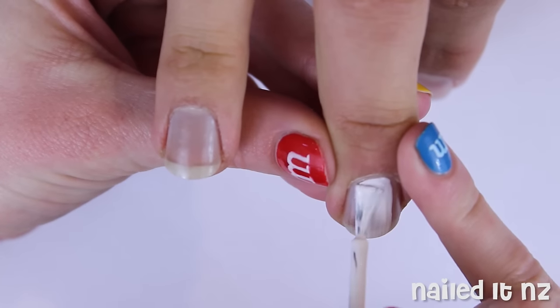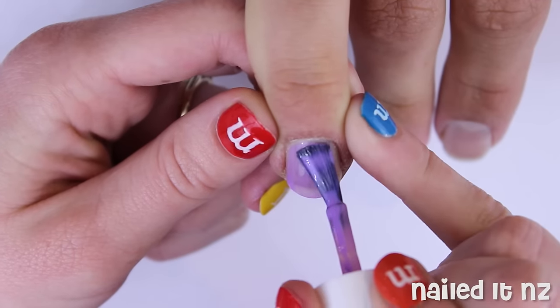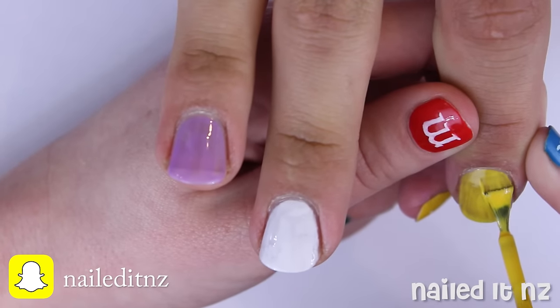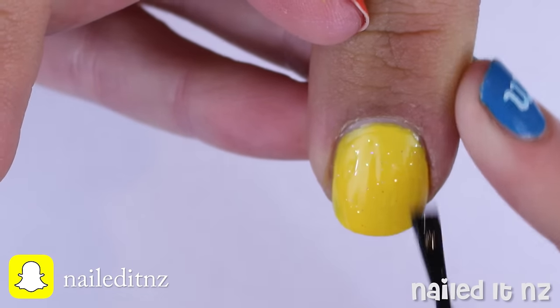After applying a base coat, paint your middle nail white, your ring nail and thumb nail purple, and both your index and pinky nails yellow. Do a couple of coats for each and then finish off the yellow one by adding a really sparkly glittery top coat.